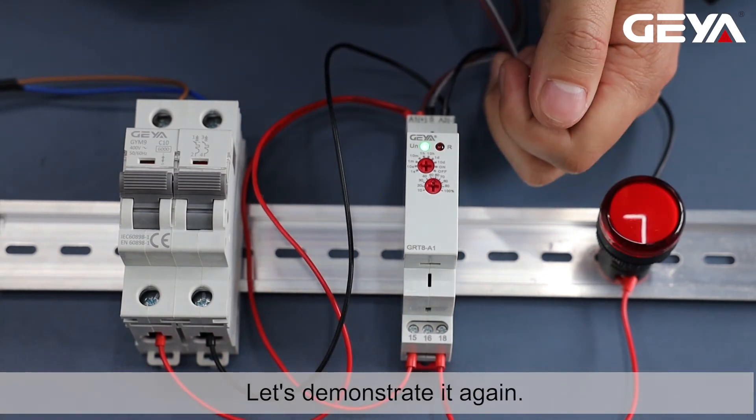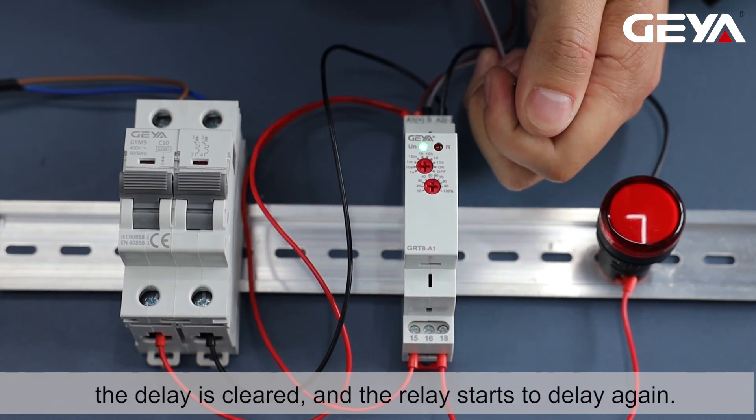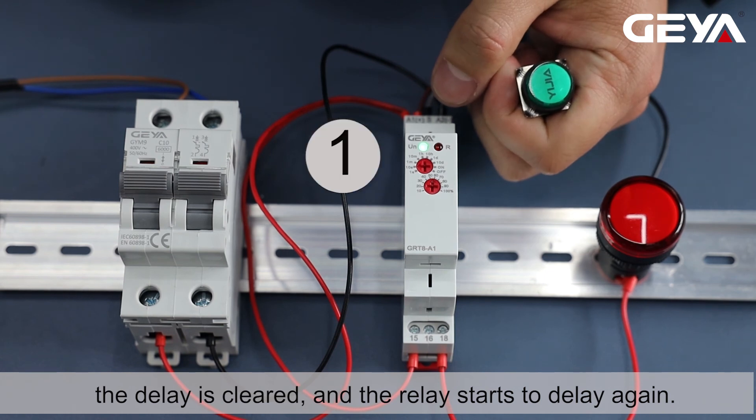Let's demonstrate it again. If we press the button during the timing delay, the delay is cleared, and the relay starts to delay again.